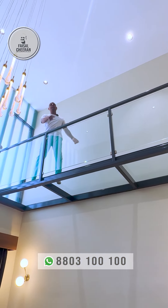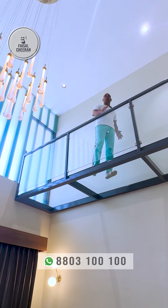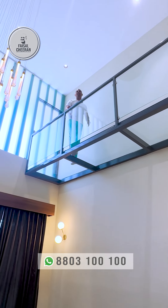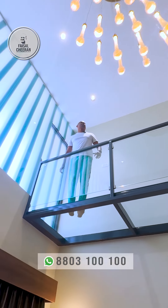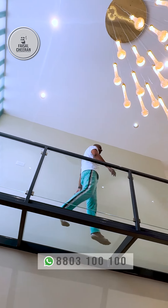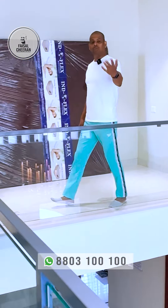In our videos, we will demonstrate a glass walking bridge. We will work with an architect, engineer, and interior designer. We will be able to show toughened glass and glass partitions with visibility in the glass.